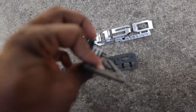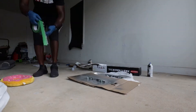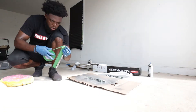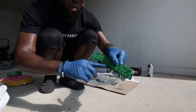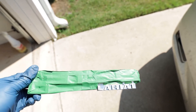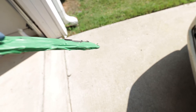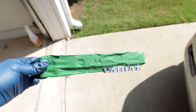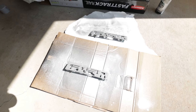I'm gonna put tape around this part here and try to paint it to match the truck. I just masked up the chrome part of the F-150 badge. I'm gonna paint the Lariat part blue. I just wanted to make sure I got it covered up pretty good because the rest of it's gonna be Magnetic Gray to match the truck. I just put the base coat of the Anodized Metalcast base coat on there — that's how it looks.